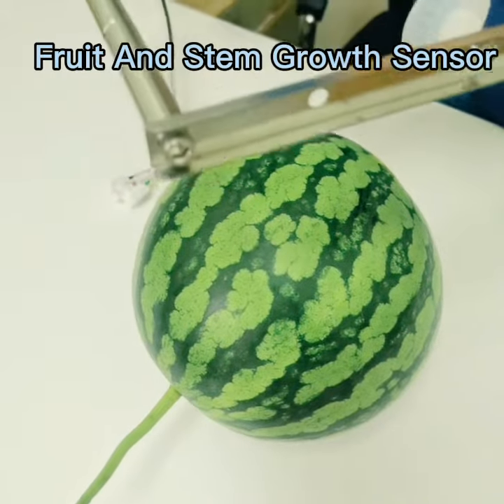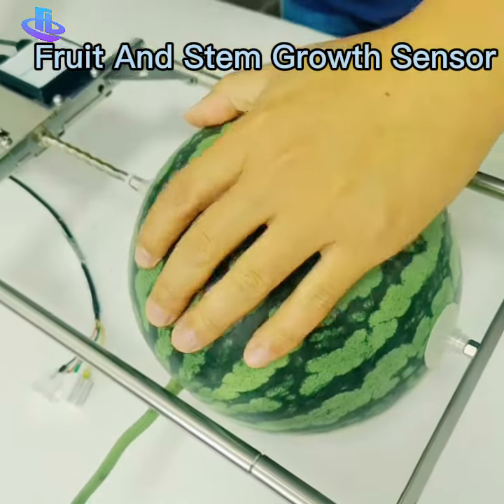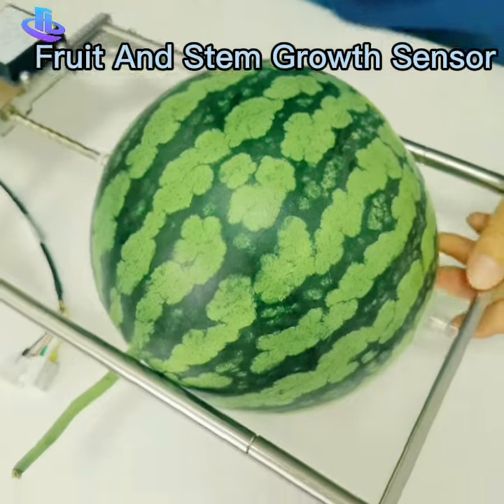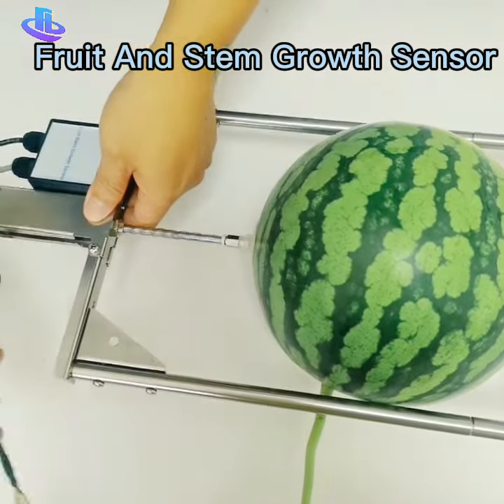It is a watermelon. When you want to measure the diameter of the watermelon, just restore like it. Then when the watermelon grows, the data will output from here.